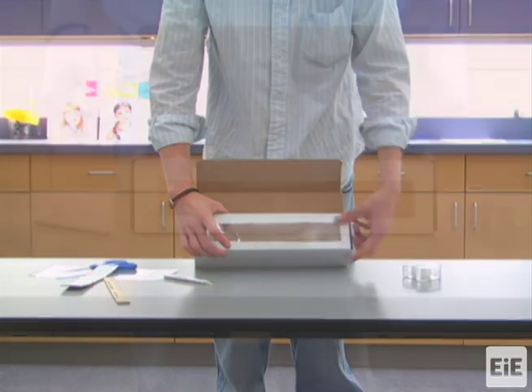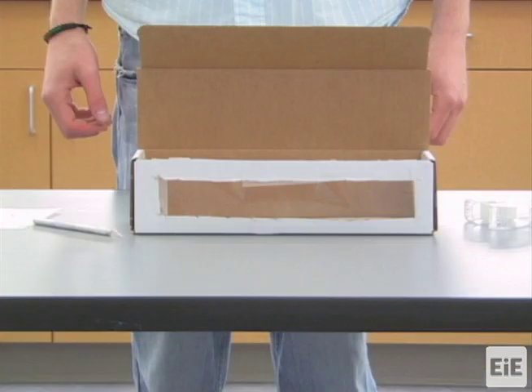This completes the sample maglev track that you can use as a demonstration in Lesson 3.